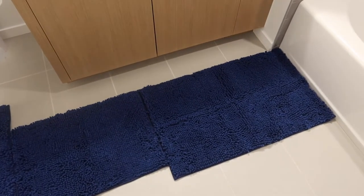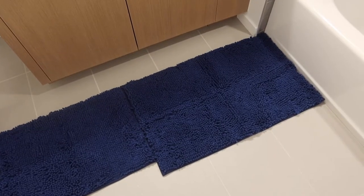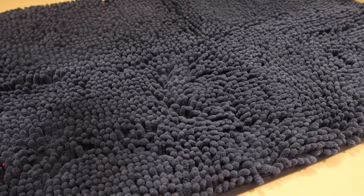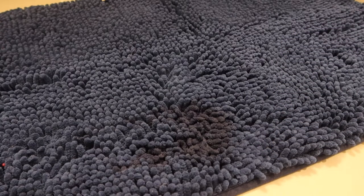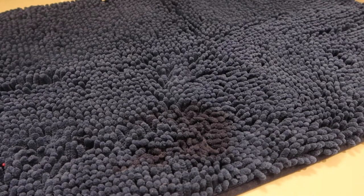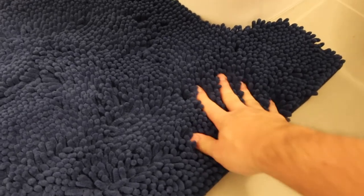Now I'll do a quick water absorbance test to show you how absorbent the bath mat is. I've got my cup of water and the mat right here — see how it absorbs the water pretty well. It's already starting to dry up fast. Obviously it can't dry immediately, but even when the product gets really wet it dries up quickly, so you don't have to worry about it staying wet for a long time. Also, when you try to move the mat it won't slide because of the non-slip material on the bottom.